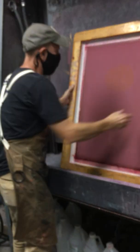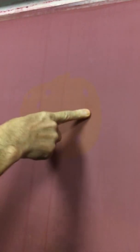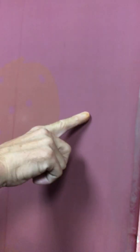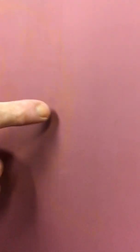Now notice the different colors of the cured emulsion versus the uncured emulsion. The uncured is more orange-ish, and the cured is more magenta-ish. Even before we wash it with water, we can tell that things are looking good. We can also see the lines of the line art — how they're a little bit more orange-ish — so all that's looking good.